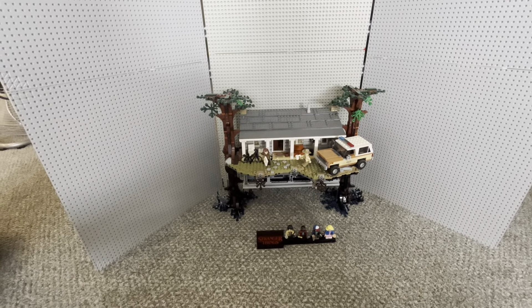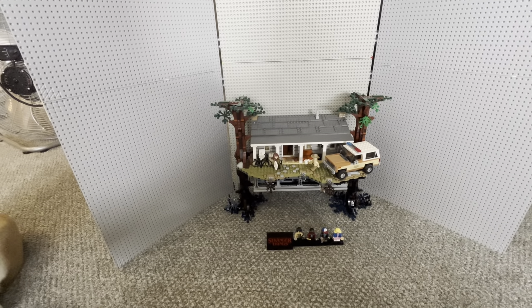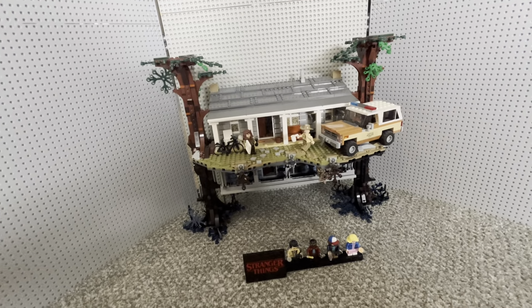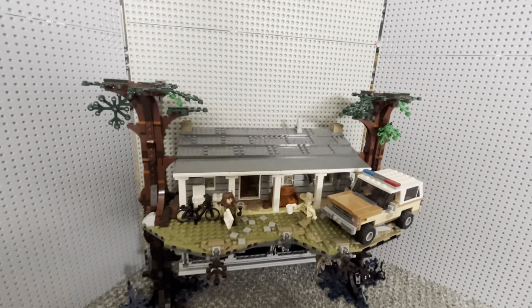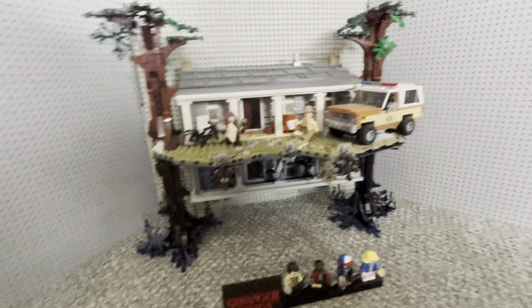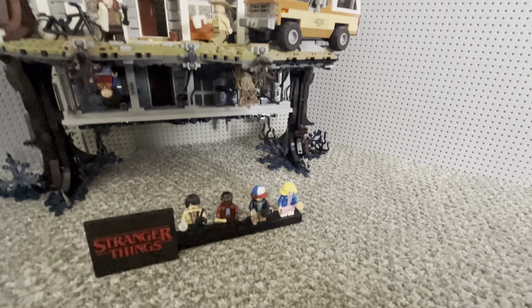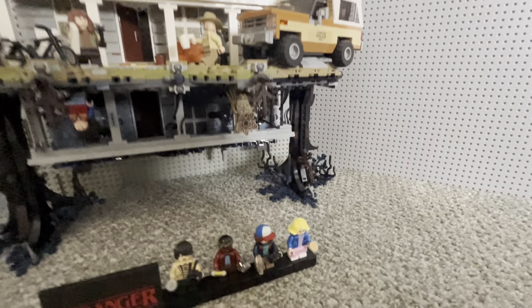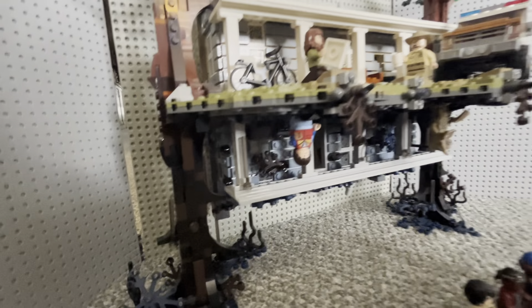So this set, when I bought it, retailed for $200. I don't remember when it came out. It comes with the normal house, and then the dark shadow house with the dark shadow trees down below. It comes with seven minifigures — four children, two adults, and one adult monster. Oh wait, no, there's a child down there too, so eight minifigures.